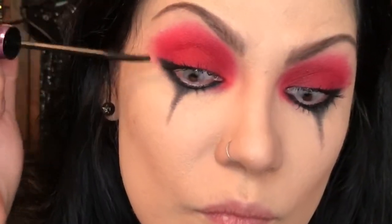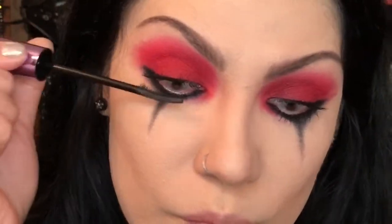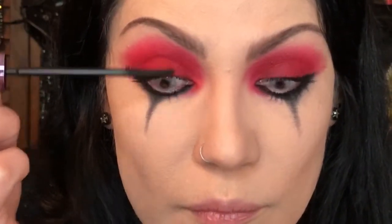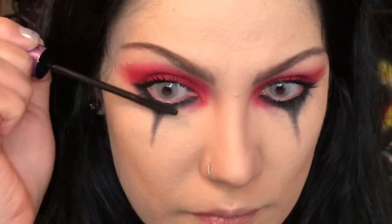Now to mascara. Top lashes — well coated because we're wearing this super red eyeshadow. And the bottom lashes as well. Then just lipstick — no lip liner, just applying it. And that is the last step for this look.